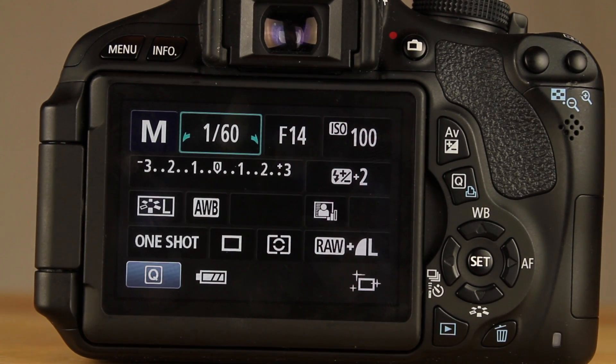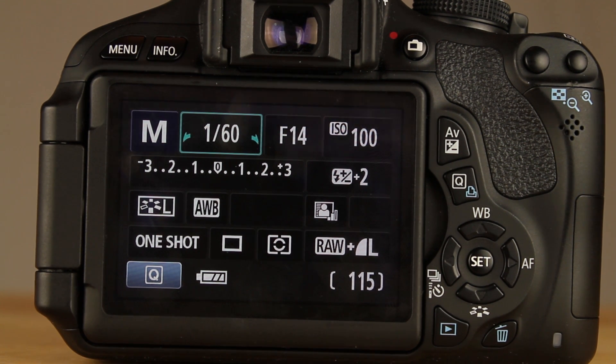Once you've done that and have the proper firmware to work with Magic Lantern, now we're going to put the Magic Lantern firmware onto your camera. Let's head back to the computer and I'll show you how to add Magic Lantern onto your SD card and install it onto your T3i or T2i.